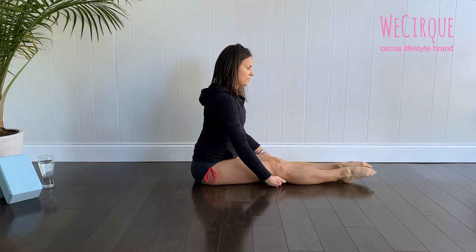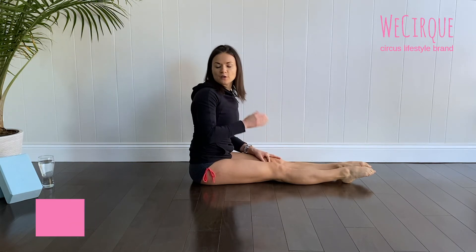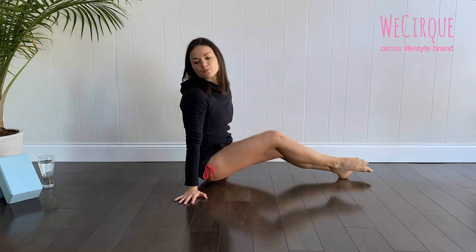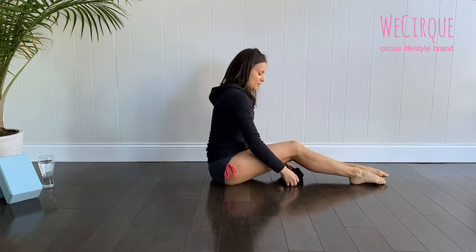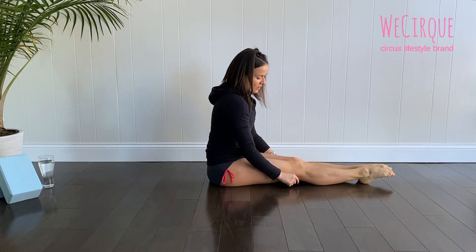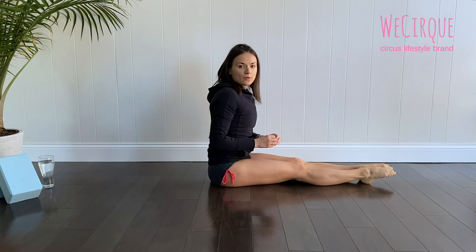For those of you who are not able to lift those heels off the floor, let's not get discouraged. We can easily fix this by placing something like a leg warmer under our knees for a little elevation. When we press against it, the heels will lift up and the leg goes up a little bit more.